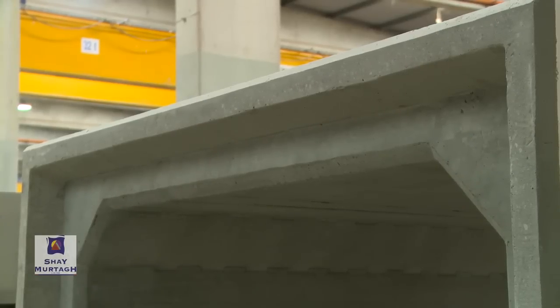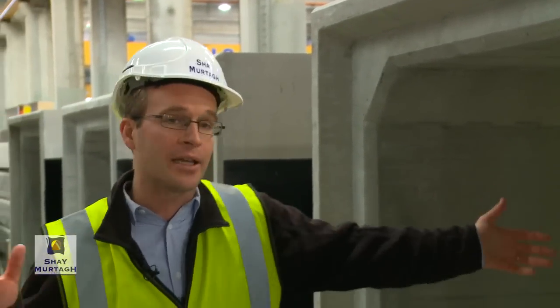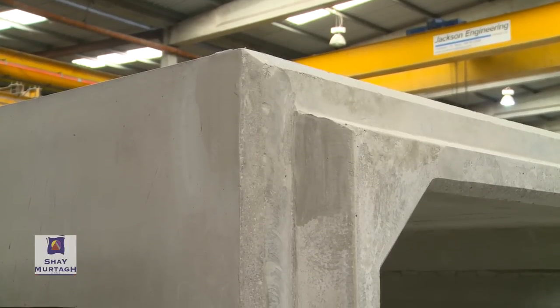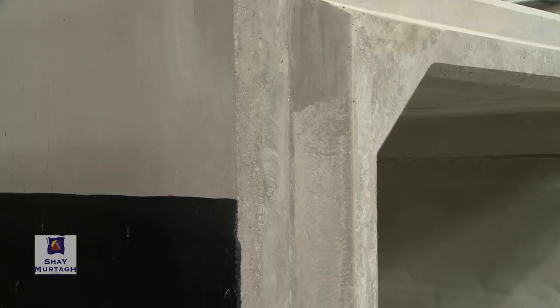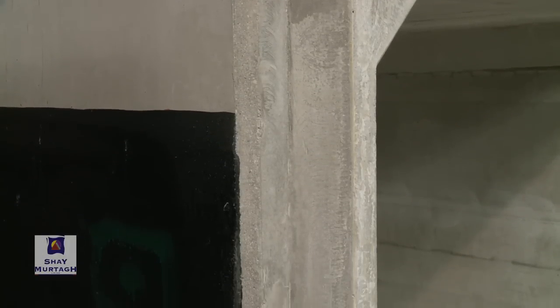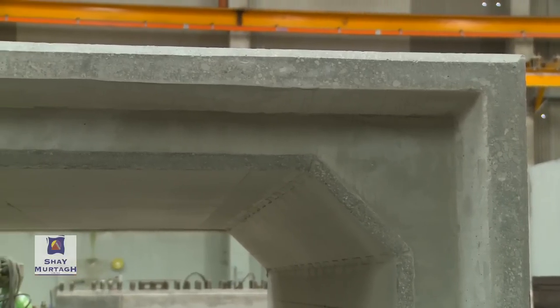The principal purpose of this joint is due to transportation considerations — we can't cast a 20 or 30 meter length of culvert. So generally we're limited to a two to three meter length of box culvert that we can cast in one go. The main purpose of the joints is to allow for a shear connection between those individual two to three meter length units.